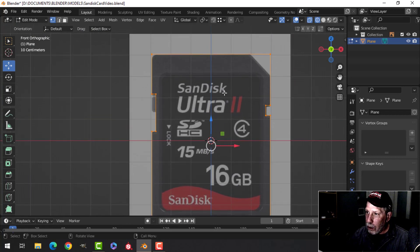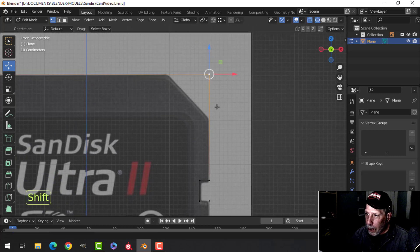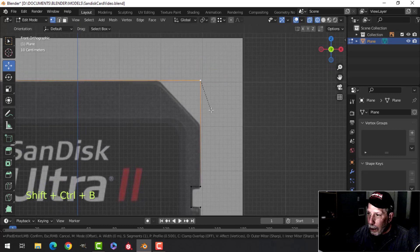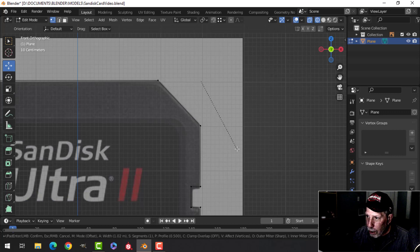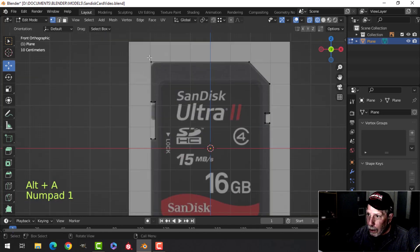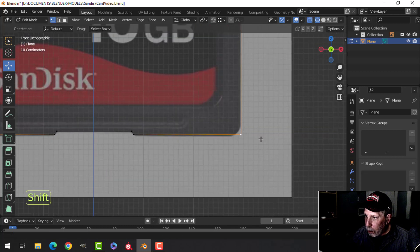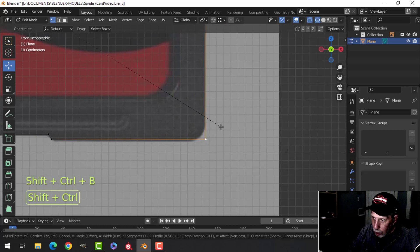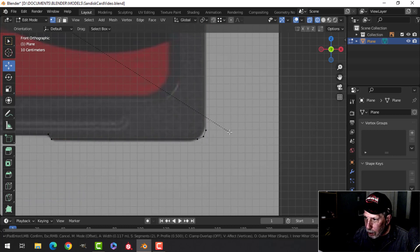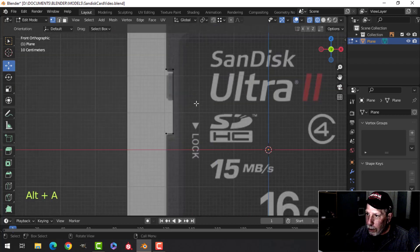Now let's start beveling. Select that point and press Shift+Ctrl+B, pull — I'm not going to add any extra segments and I'll pull that down to there. Now this point and this one — holding down Shift — and this one are slightly curved, so I'm going to bevel those: Shift+Ctrl+B, pull, two segments, three, four, five — and pull that in until I get a nice rounding effect.